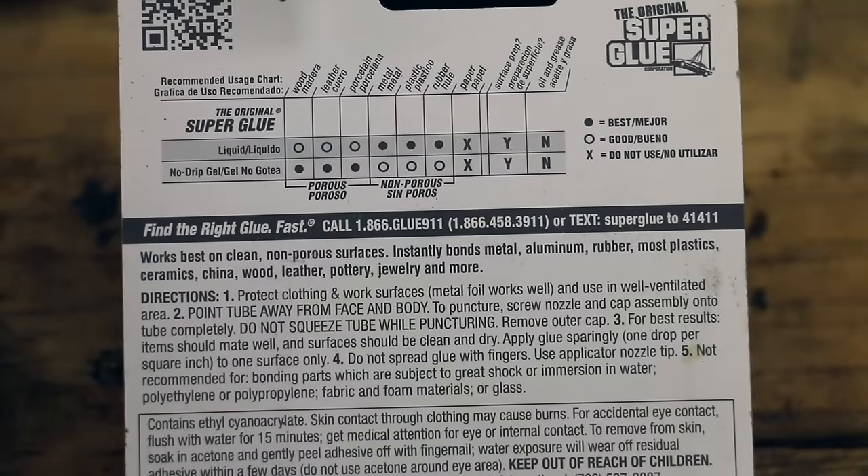These are the instructions for the original superglue. It's not recommended for wood, leather, or porcelain. However, it is supposed to be good to use on metal and plastic as well as rubber. We're going to be testing out both metal and plastic today — we're not going to test rubber.